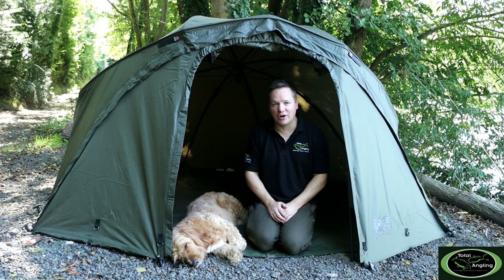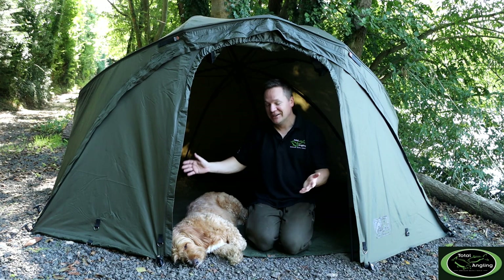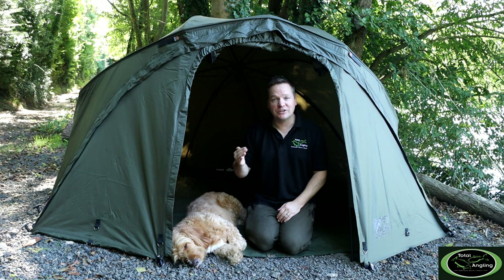To my right we've been joined by our resident shop dog — this is Henry the Hound. He wanted to help on the shoot but he's just gone to sleep, as he normally does when he's at the shop. He insisted he helped, so here he is. But yeah, let's run you through the features and elements of the R-Series Brolly System.